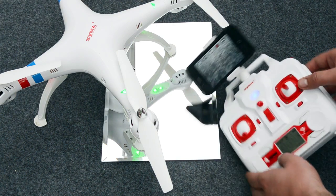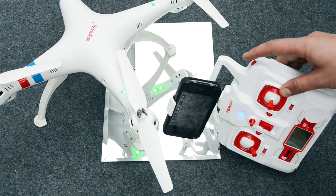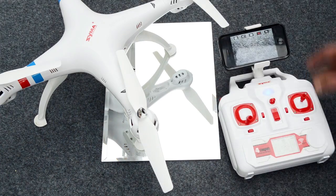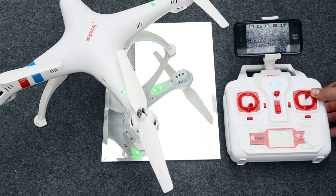One other feature is the right hand button — that is the stunt mode. When you push that, the model will actually be able to do flips and aerobatics. But if you're doing that, make sure you have plenty of height. And that is it for the flight controls.